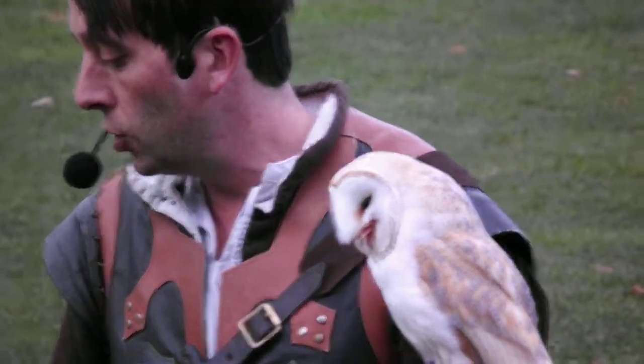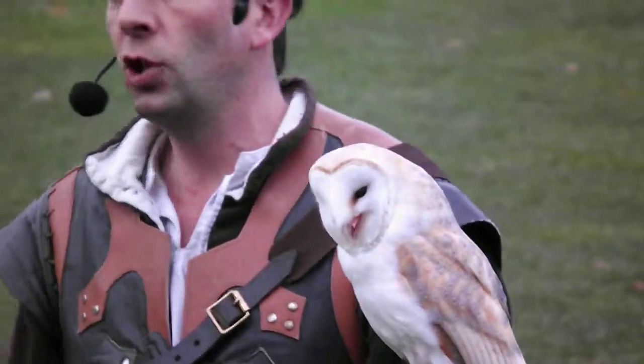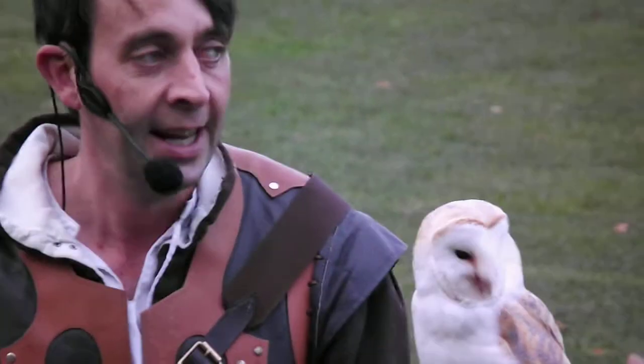So that's just about as much time that we have for you. I hope you've enjoyed meeting our two owls. Thanks very much.